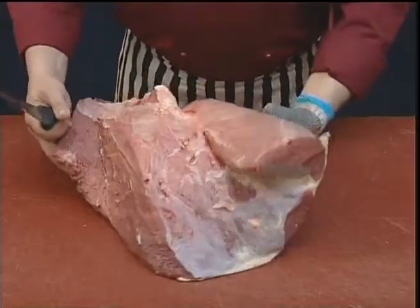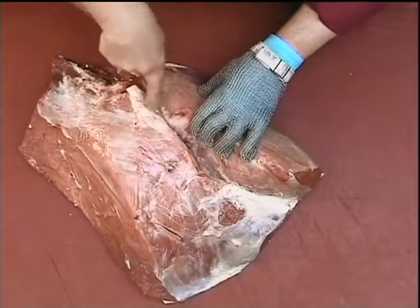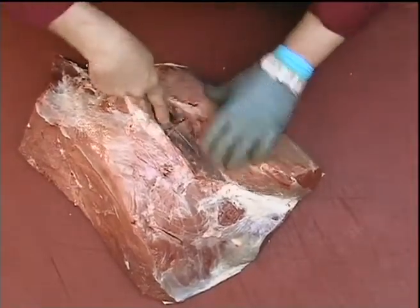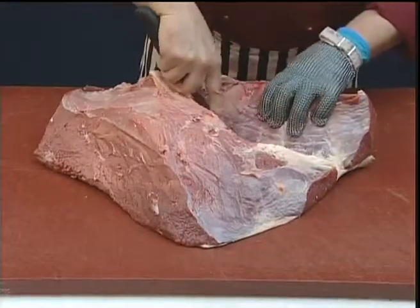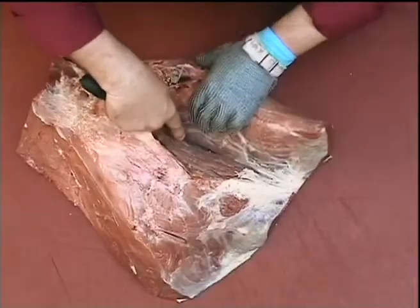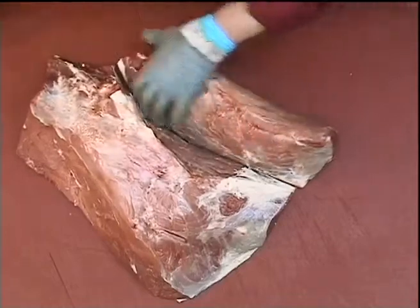To remove the salmon cut from the silverside, we'll just follow the natural seam between the muscles. We get down to the fat, just make a clean cut right the way through. So there's our salmon cut removed.